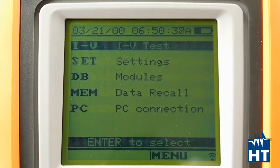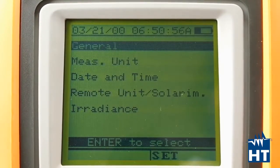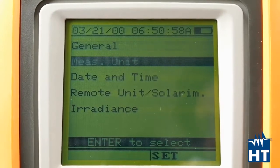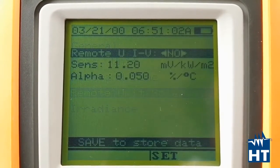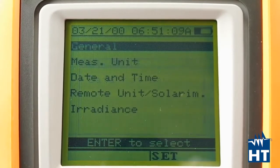Now I'm going to show you how the user interface of this IV400W is structured. As you can see, we have a really simple menu where you can find the principal functions needed to do the measures. Before you do the measures, you can set whatever you need, like measurement units, date and time, and remote unit if you have one.